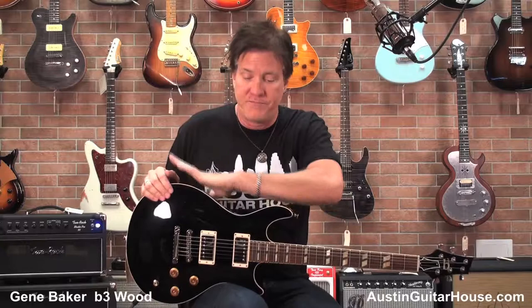Hey everybody! It's Lance Keltner coming to you from the Austin Guitar House and I'm here with Oz looking at my good friend Gene Baker's B3 Wood. Now look, there are very few guitars out there that are this small that really and truly sound like a 335. This one does.